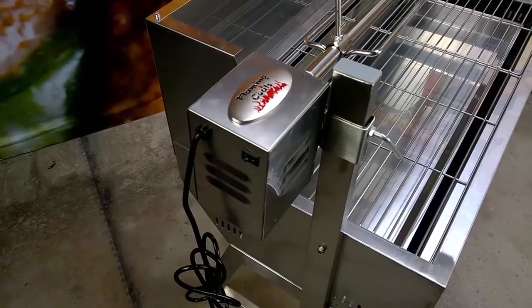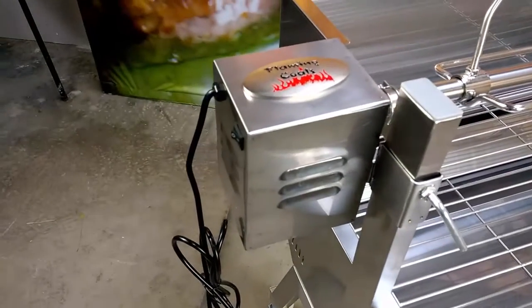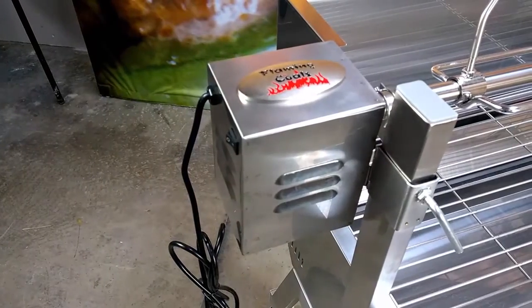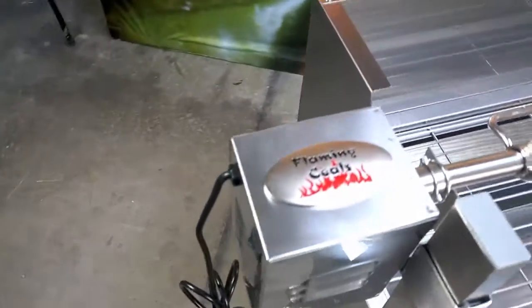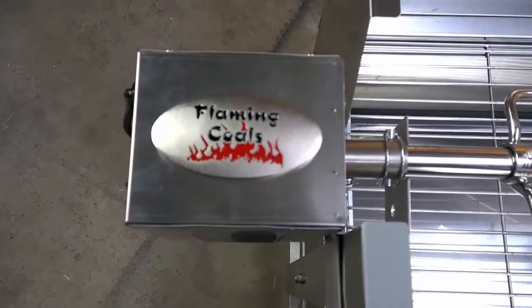The Spit comes with a stainless steel cased motor and although we rate it at 30kg capacity, it has been proven to turn a 75kg load for more than 200 hours continuously. It has all metal gears, fan cooled and comes with a 2 year warranty.